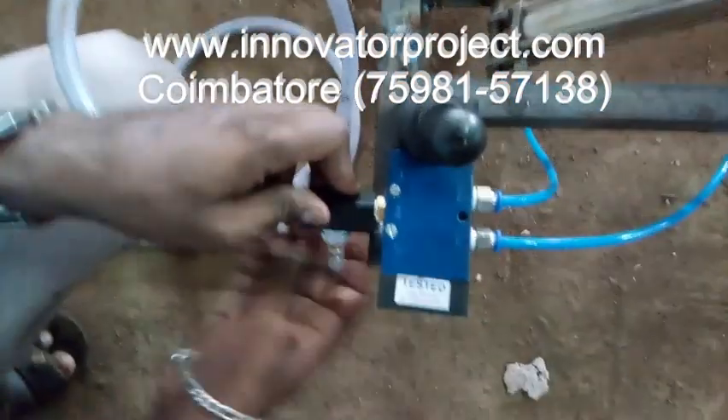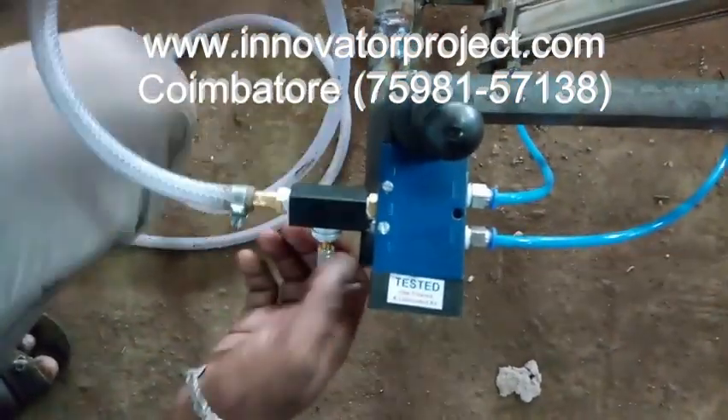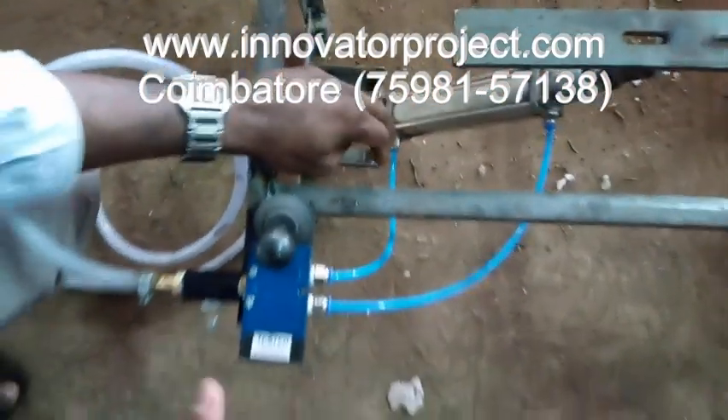This is a flow control valve to adjust the flow, so the time that the cylinder takes regarding the pressure will be varying.